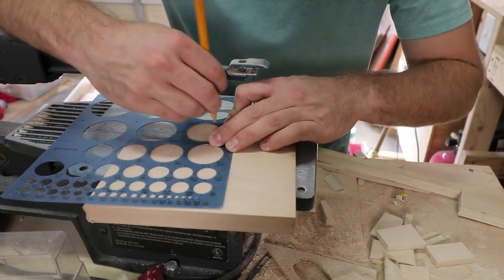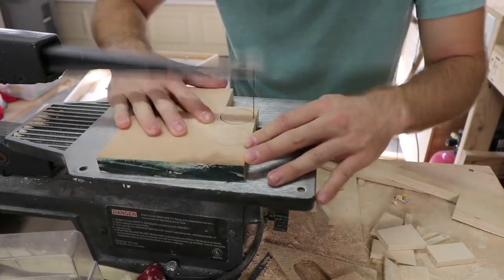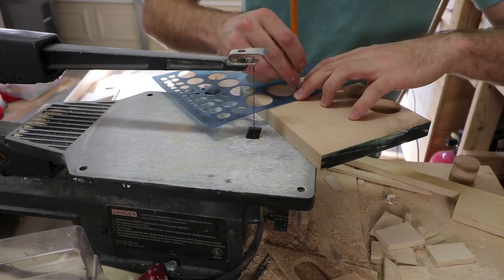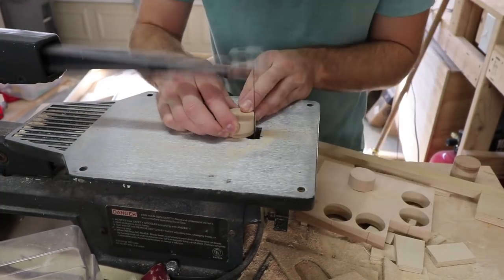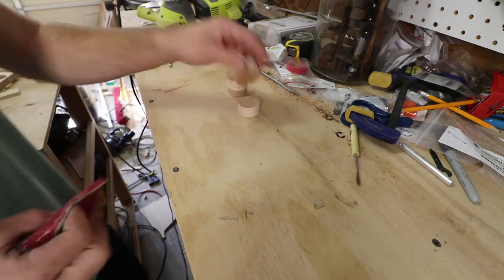The next thing to work on is the handles for the plunger. There are a number of ways to build this part of the plunger, but I decided on a handle that is easy to use and will be able to deal with plenty of use. Just like the bushing blocks, I used birch wood. I cut out circles to stack and made a barrel that's an inch and a half long.